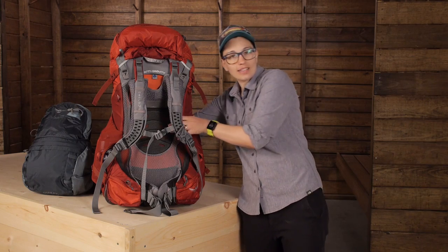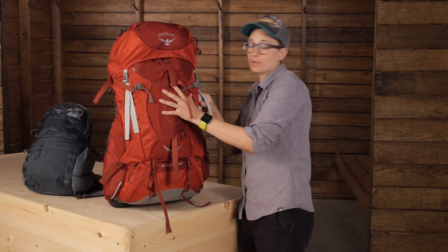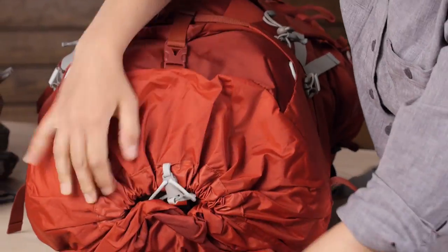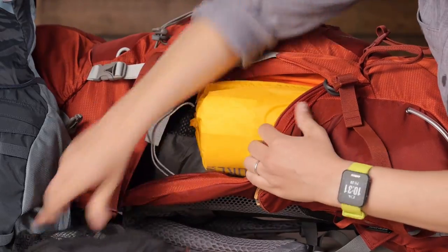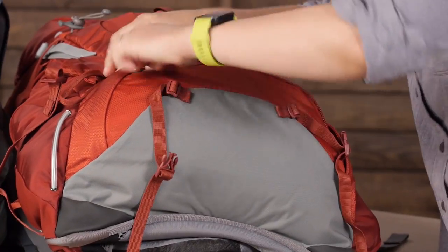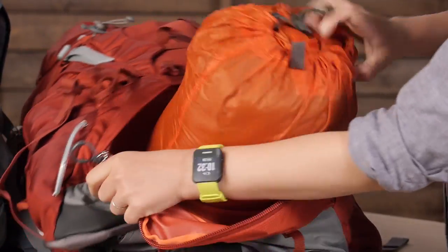As far as access into the pack, you have got access to your gear through three points. Obviously it is a top loader — underneath the lid you can access all your gear. There is a long zipper down the side where you can access gear on the top, the middle, and the bottom. And then the sleeping bag compartment down at the bottom provides really wide access to your sleeping bag or whatever else you have in that pocket.